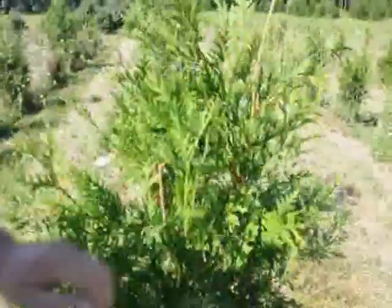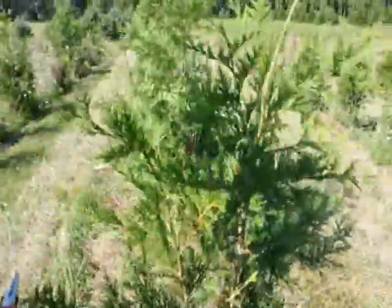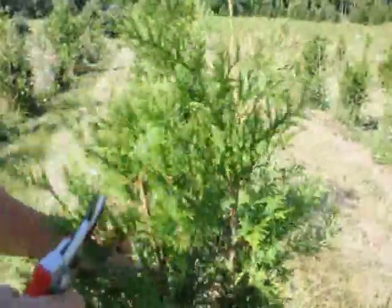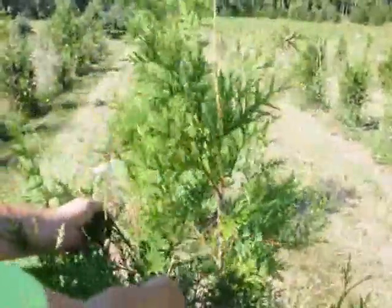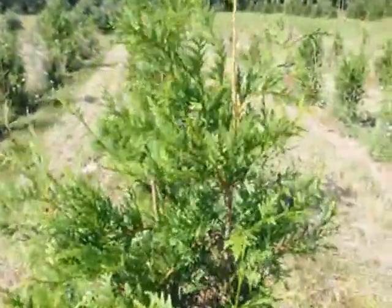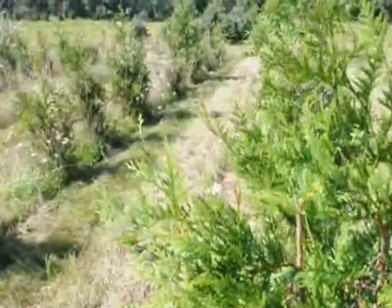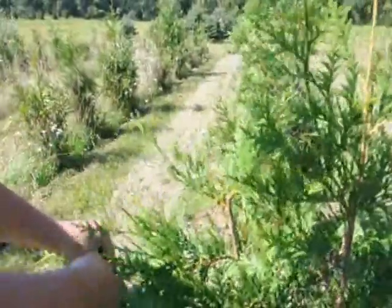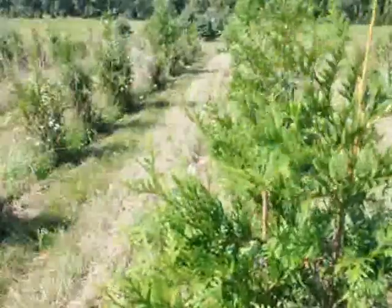I'm going to trim this tree also around the sides, but I'm going to trim it harder on the side where it faces the sun all day, because that gets lots of sunlight and the other side does not. I want to try and attempt to make this tree as uniform as I can through trimming, and also give it the appearance and shape that I want.